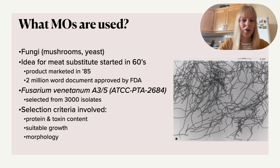This actually started in the 1960s, where people already began looking for a meat substitute. You can see all the research that went into it because the product wasn't marketed until 1985. To bring something to the market for human consumption, this was a 10-million-word document which had to be approved by the FDA. The strain was selected from over 3,000 isolates. The key selection criteria included protein and toxin content, how fast it could grow, and also the morphology, because it needed to give that typical meat-like texture.